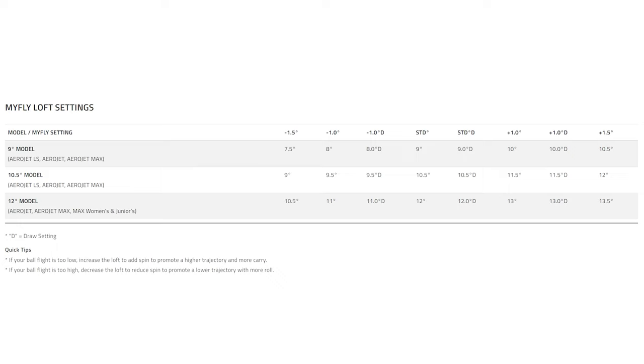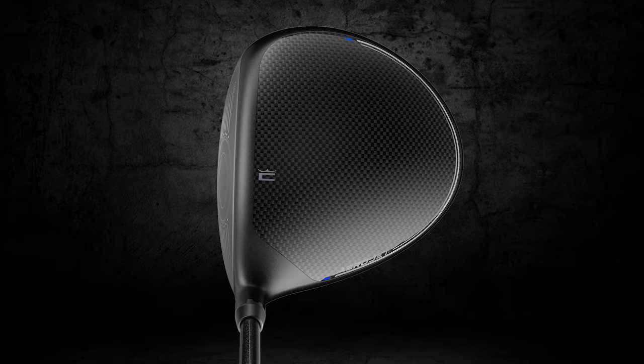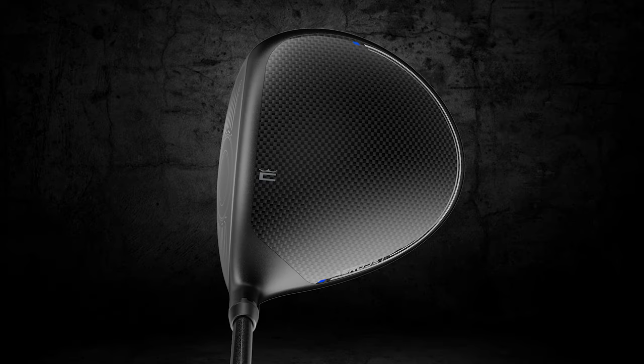For example, if your ball flight is too high and you wanted to reduce the flight by using the minus 1.0 setting, it's important to note that the club will set up slightly open compared to the setting you're used to.